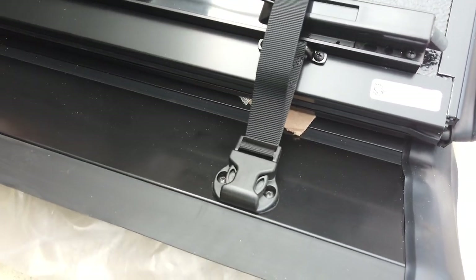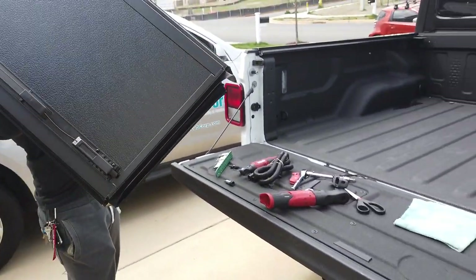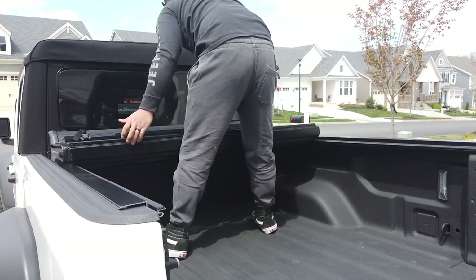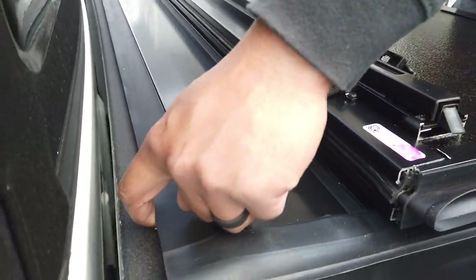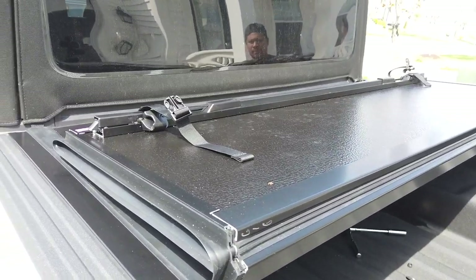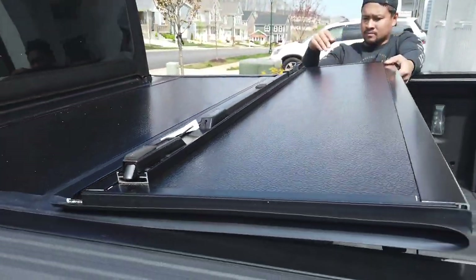Take the clip, clip it in, tighten it, and do the same thing on the other side. Now place the bed cover on top of the rails. Once you have the bed cover on the railing, lift the front piece, slide the bolt into the grooves, and when you close it, it matches up — do it to both sides and then close it down. Before bolting anything down, test your fitment to make sure everything is going to be sealed and aligned properly.